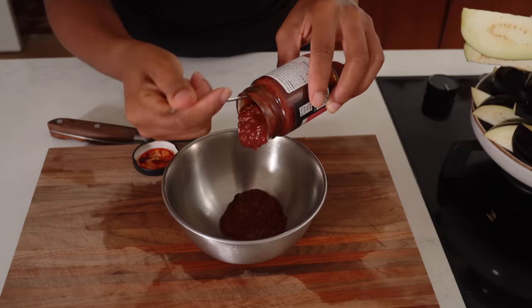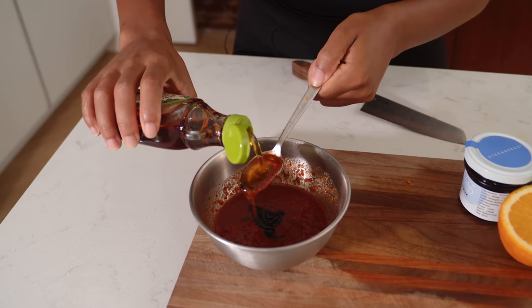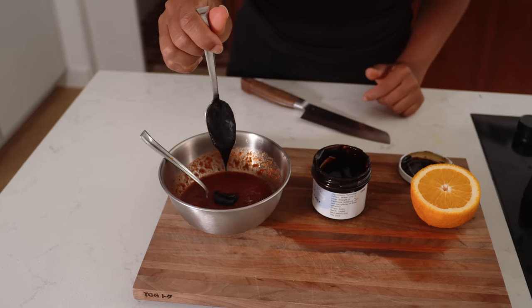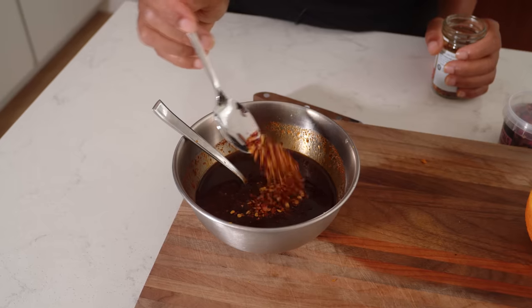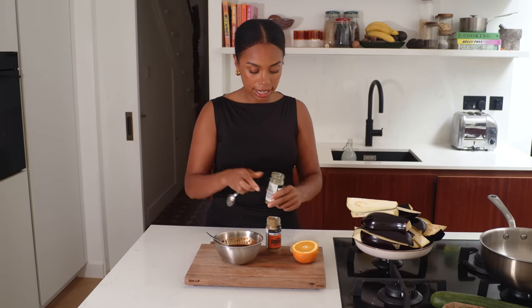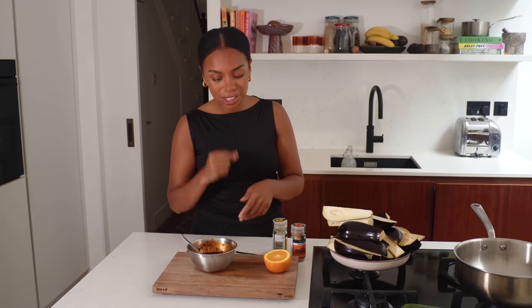I'm going to use Waitrose harissa paste — we're going to use all of it. Get it into a bowl and then add some orange juice, olive oil, and maple syrup to make it nice and sticky, plus a little bit of tamarind to add a rich depth of flavour. I'm also going to add some chili flakes for extra heat, some ground coriander and a little bit of cumin. Give it a good mix and you have a really easy, fragrant marinade to go all over these aubergines.